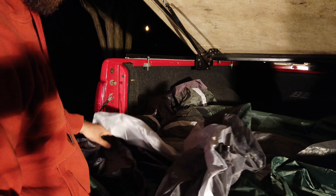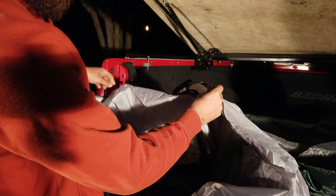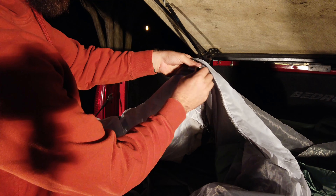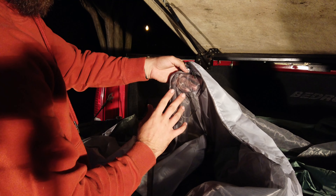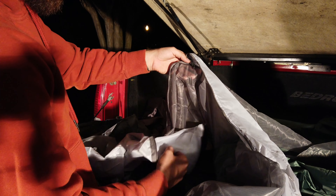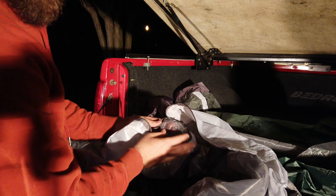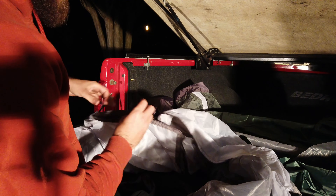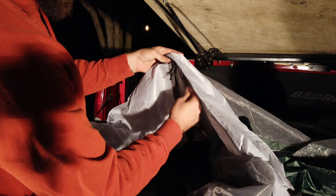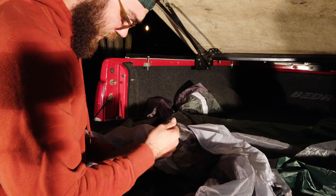Right off the bat it looks like we have our front right here — definitely the first step is figuring out where your front is. Something to look for: on this one, the inside lets you unzip the privacy screen leaving just the mesh. On a lot of cheaper tents the privacy screen was actually on the outside of the mesh, which honestly doesn't sound very private at all. Keep an eye out if you're doing this at home — the last thing you want is to spend money on a tent, be relying on it for a project, and find out it won't work.